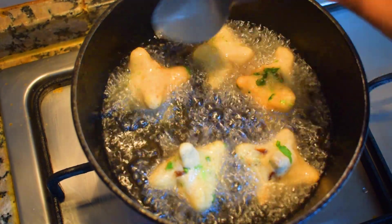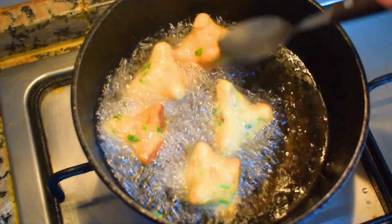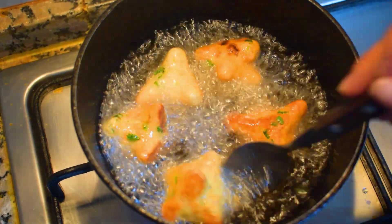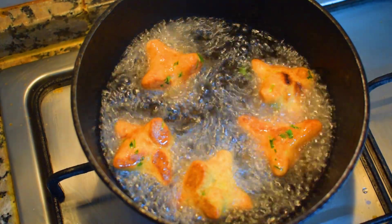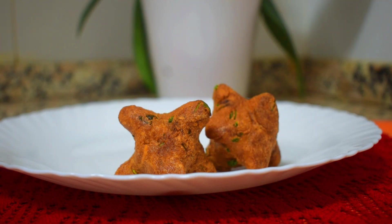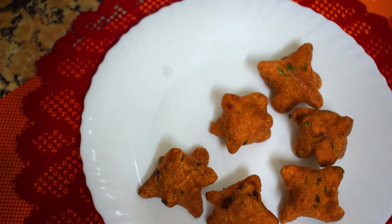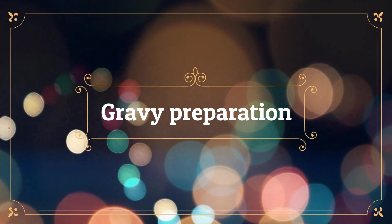Once they are done, take enough oil in the pan and fry them very well until they turn golden brown. Once they turn golden brown, take them out and put them on a paper towel to soak all the extra oil from the koftas, then serve them hot on the serving plate.